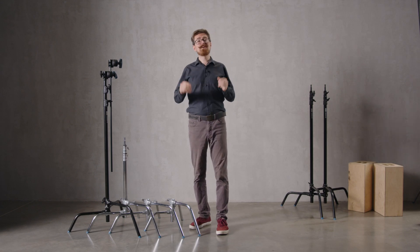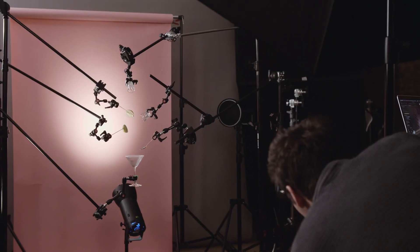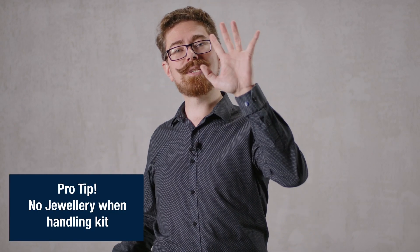I'm Dale Campbell from Still Moving and I'm here to talk to you about C-Stands. The first thing I'm going to do is take off my wedding ring. When you are handling any kind of heavy metal stand, you are married to nothing but the stand. Your wife will thank you when you don't have a degloved skeleton finger.